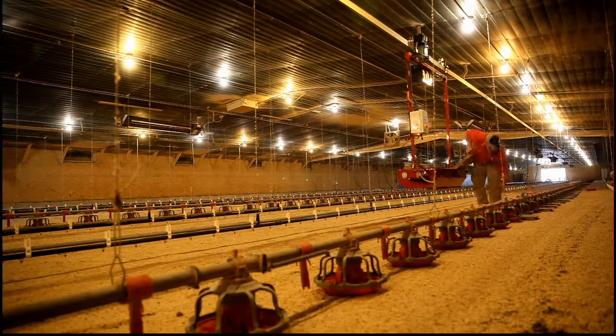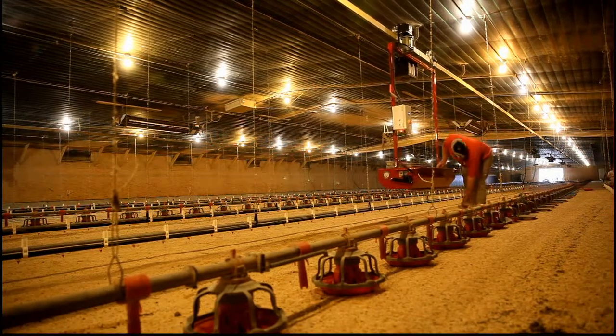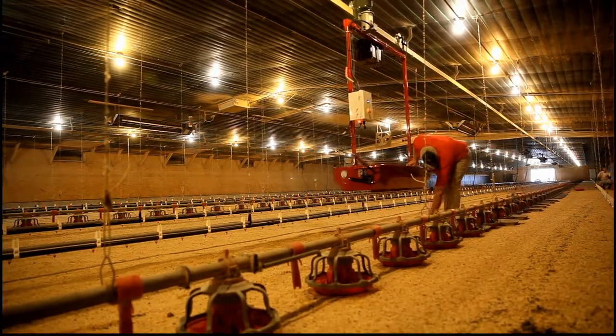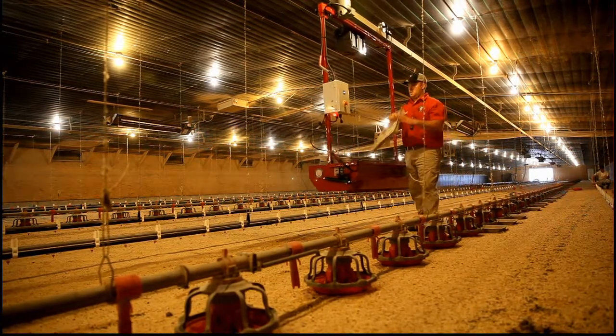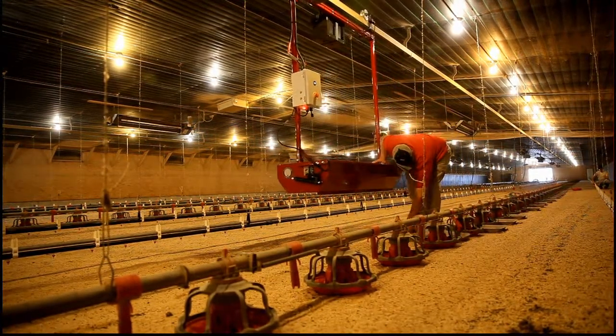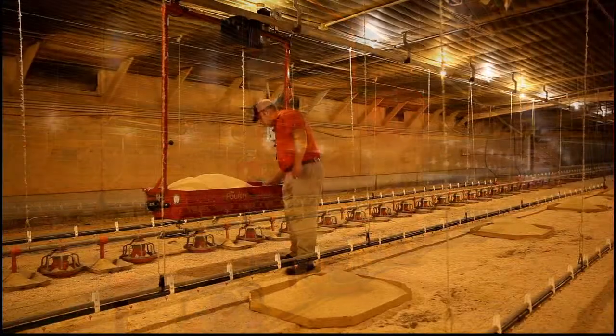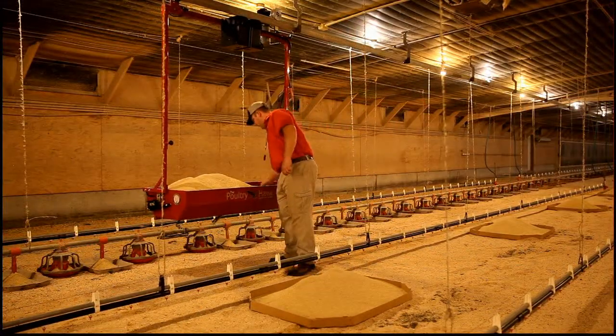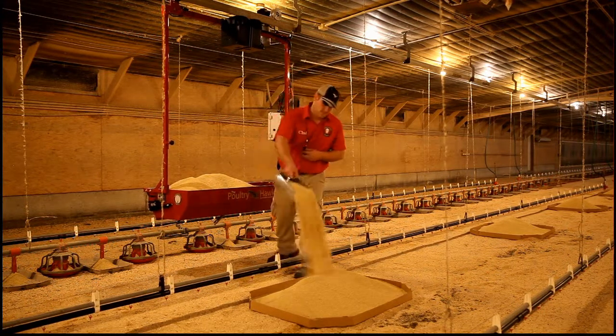If you're still a young 25-year-old man and you're strong and those nine and ten pound birds don't wear you down, then go for it. But for me, my young and strong days are far behind me. And I really appreciate what the Poultry Hawk has done — how much simpler it has made my job.